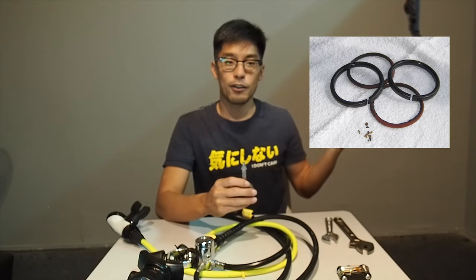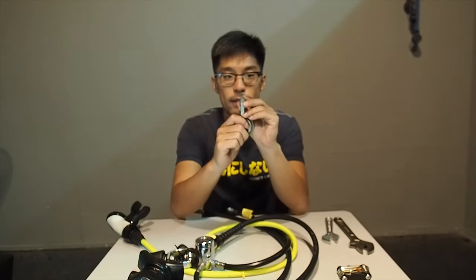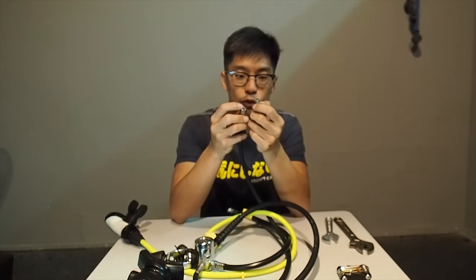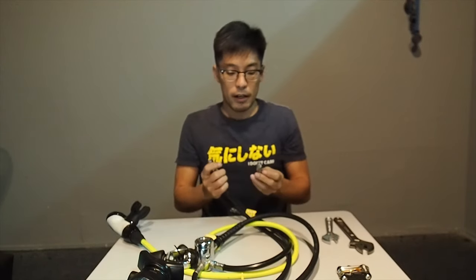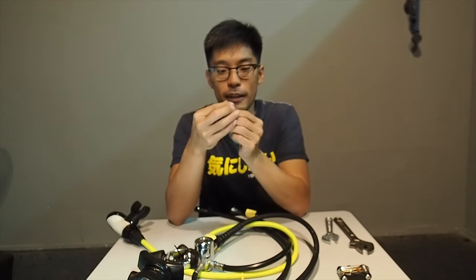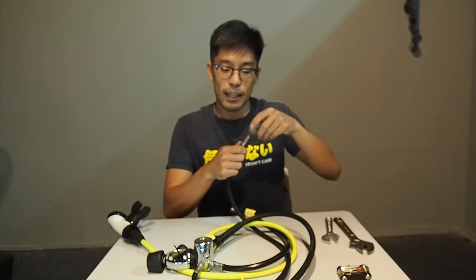It could be a worn-out O-ring or a flattened O-ring. If it needs to be replaced, please do replace it. Also make sure the inside of the groove is clean so there are no sediments and it can seal properly. When you replace the O-ring, make sure it is nicely greased, new, and not flattened or worn out. Once done, put it back and test your gauge.